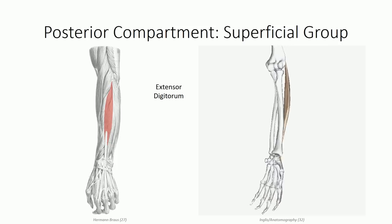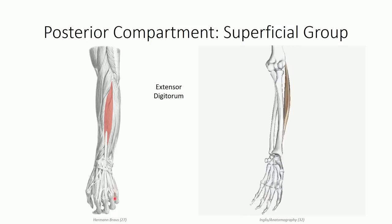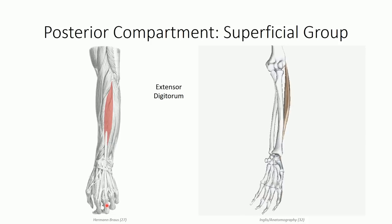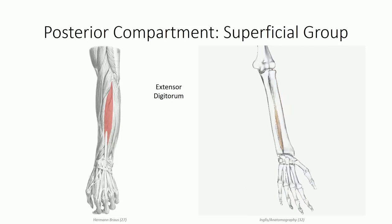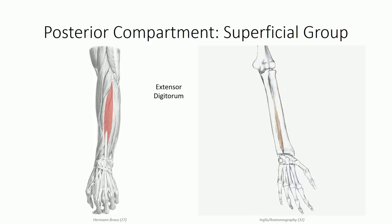Similar to the flexor digitorum muscles, extensor digitorum splits into four separate tendons that project through the dorsum of the hand. Once in the digits, they expand out into the complex tendinous structures known as the extensor hoods, which will be discussed in greater detail in the lecture on the hand. The extensor digitorum muscle acts to generate extension of the wrist and digits two through five, clear through the distal phalanges.